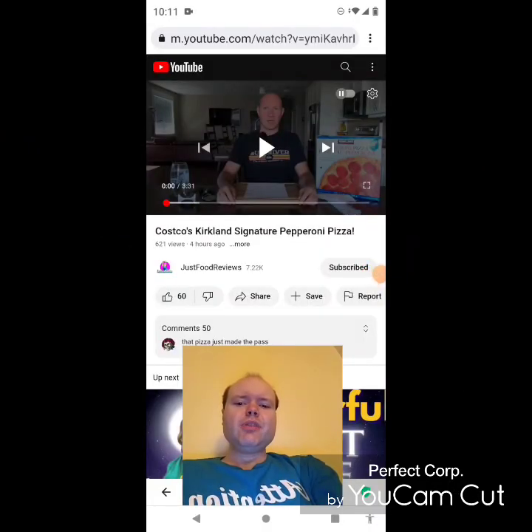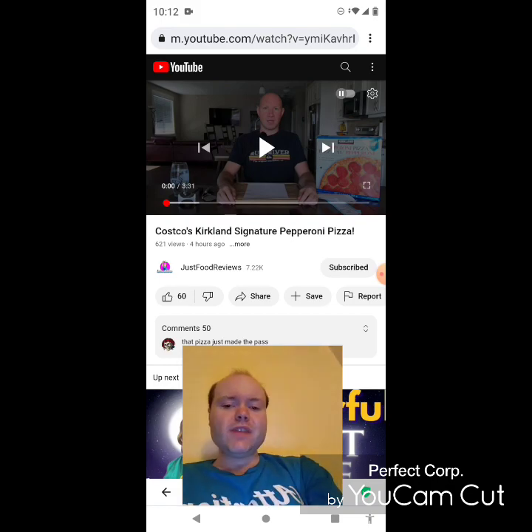Hey YouTube, it's Michael Lambert here. I'm back once again with another reaction video — reacting to Just Food Reviews. In this video: Costco's Kirkland Signature pepperoni pizza, the new one uploaded today. I'm going to react to it right now, and if any notifications pop up during the video I apologize. Now let's get to this video.